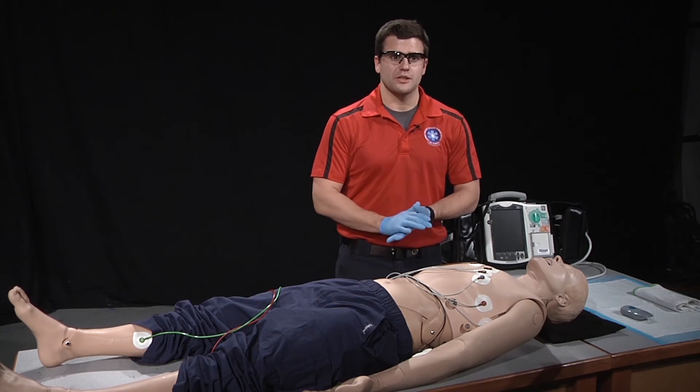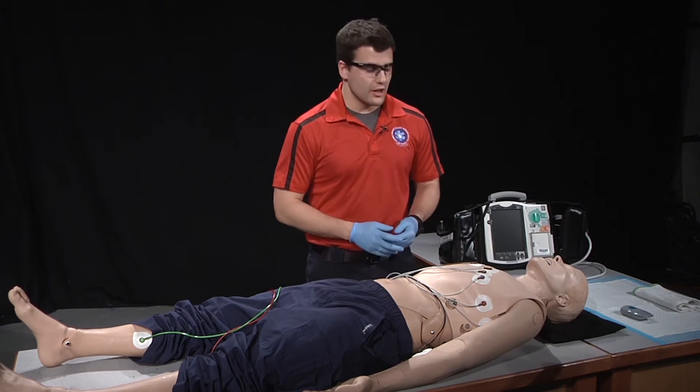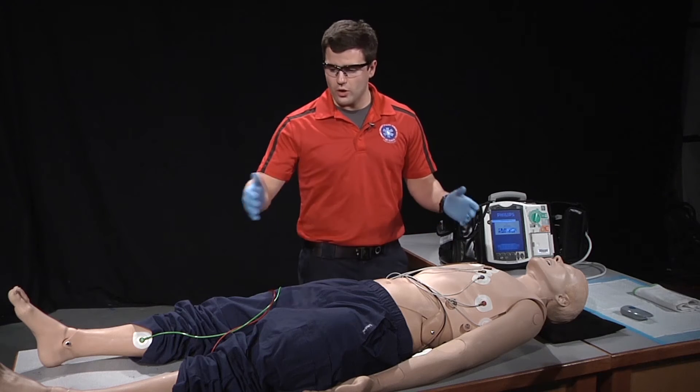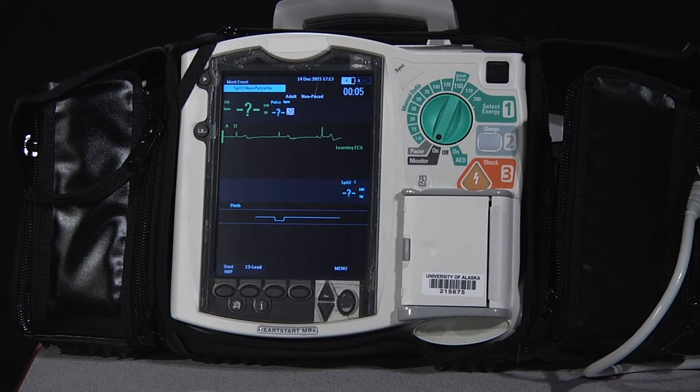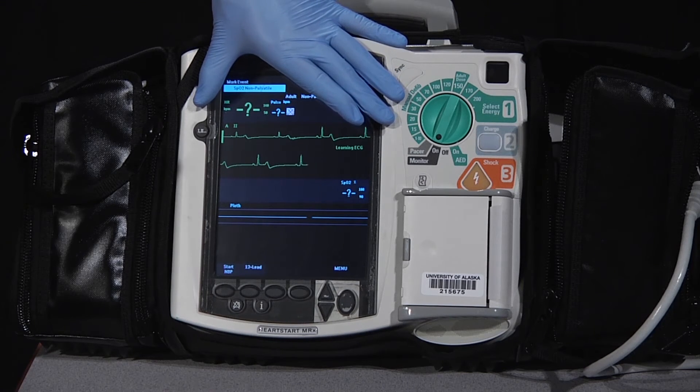After we've attached all of our leads, we want to make sure our patient is lying still, breathing normally with no talking. We're then going to turn on our cardiac monitor and ensure that all of our leads are placed and connected appropriately. We want to make sure that the picture we're receiving on our cardiac monitor is as clear as possible with a minimal amount of artifact.